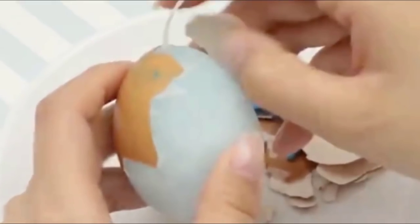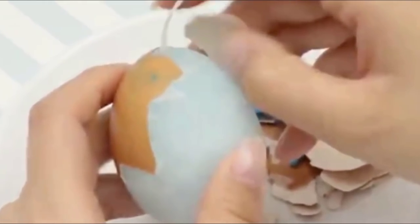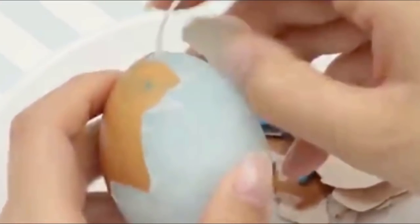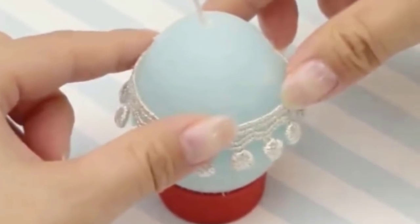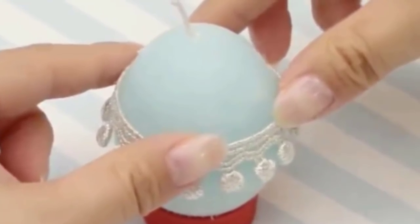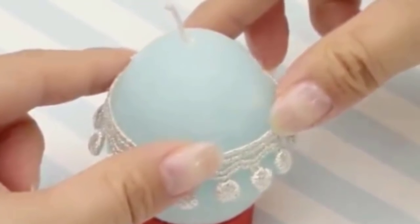After your egg has fully cooled, you can begin to peel back the shell. Try to do this as gently as possible so you don't nick the wax and cause permanent dents. Behold the beautiful DIY egg candle you've just created! The best part is you can even decorate them any way your heart desires — this is your time to show off your creativity.